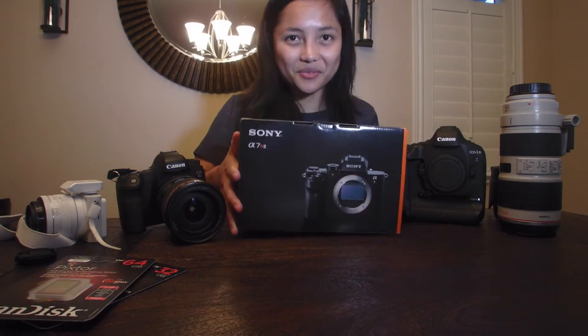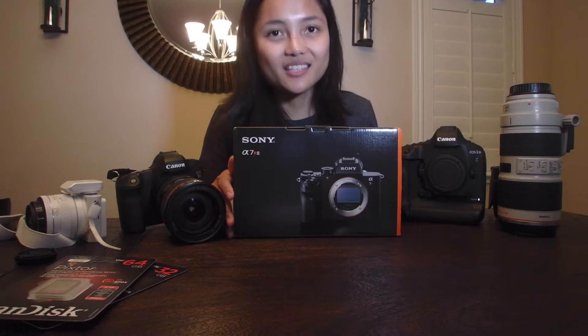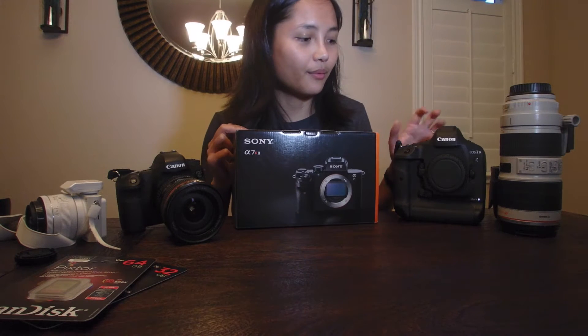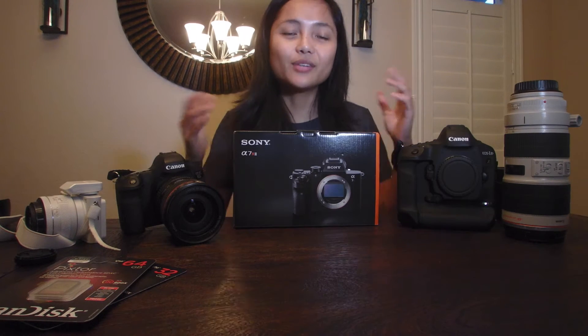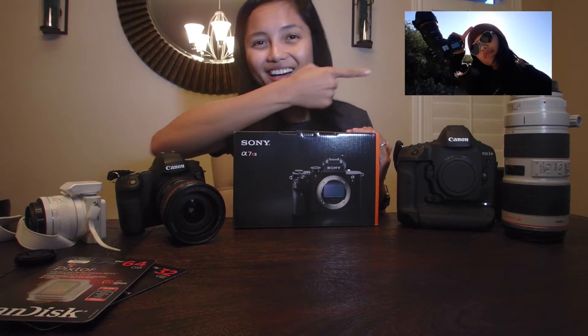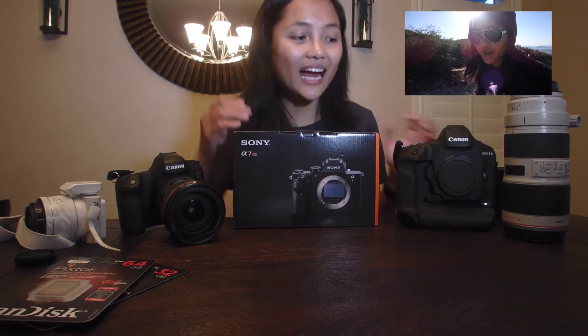Recently I saw the Sony a7r2, and there are a lot of questions about whether it's good enough compared to something like this. I've seen a lot of YouTube comparisons, so I decided to go ahead and get this one to see if it's going to solve my problem of having to carry this big camera. I do a lot of hiking and traveling.